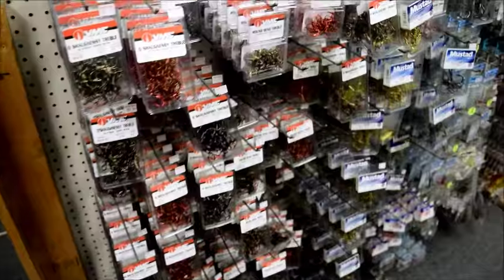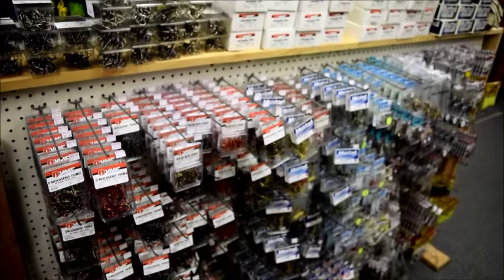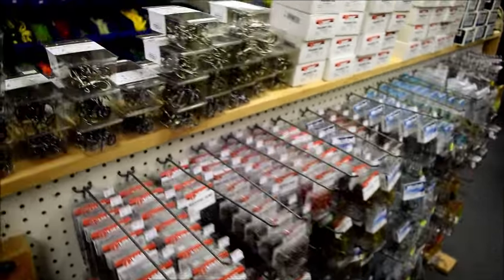From there we go on to hooks. We have all different kinds of treble hooks, single hooks — anything you need there.